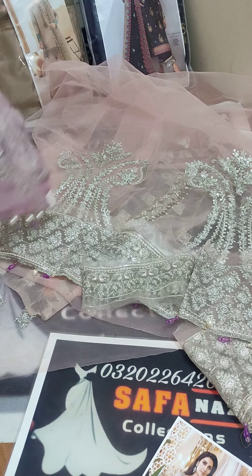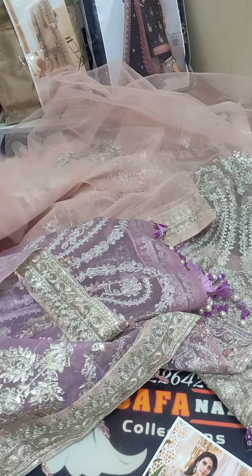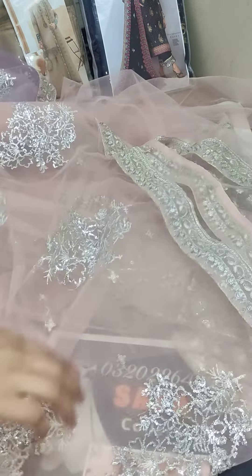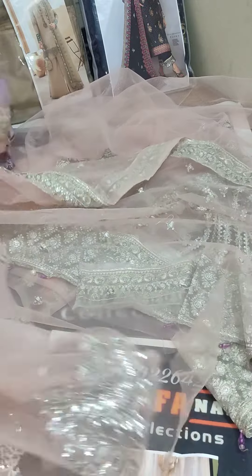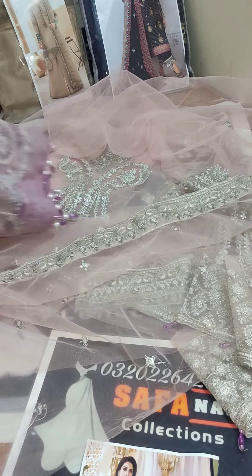Now I'm going to show you the size of the fabric. It's very beautiful, double shaded — you can check the colors. You can see the size of the embroidery. This is the border, this is the embroidery, and tassels will be attached. It's fully heavy embroidery.